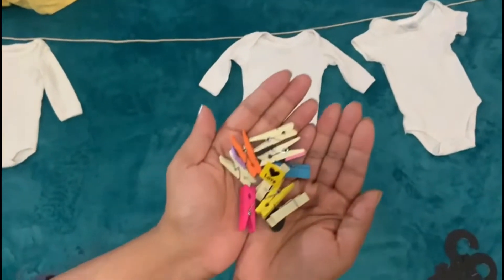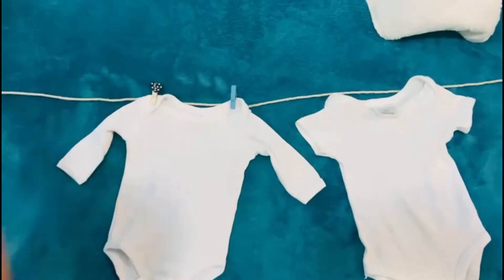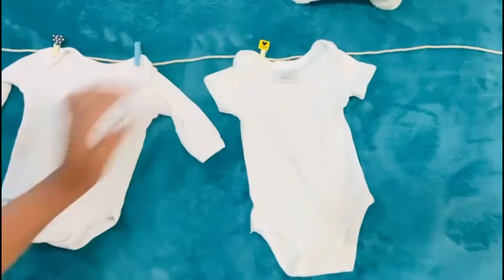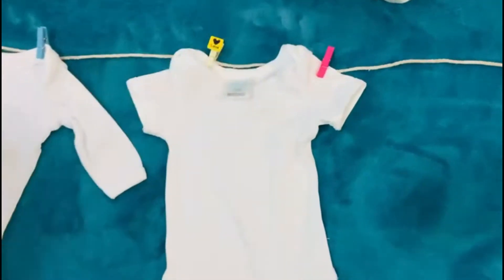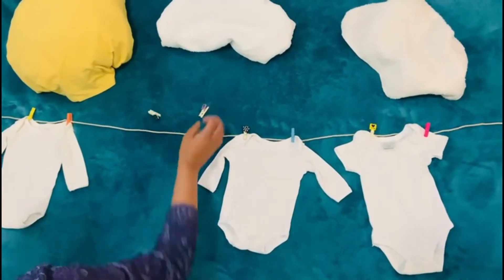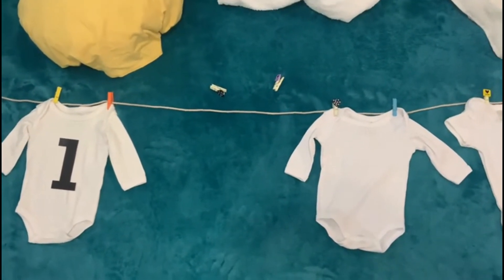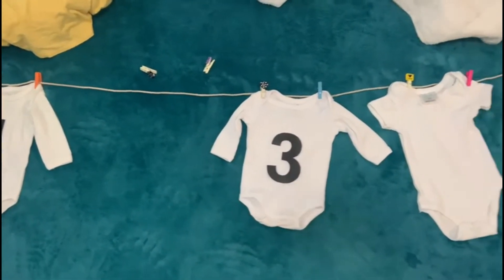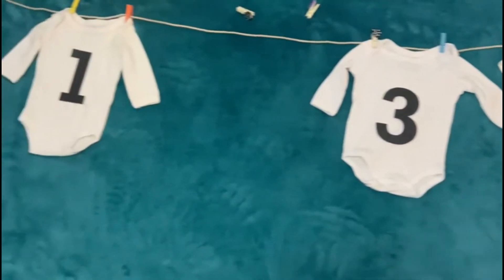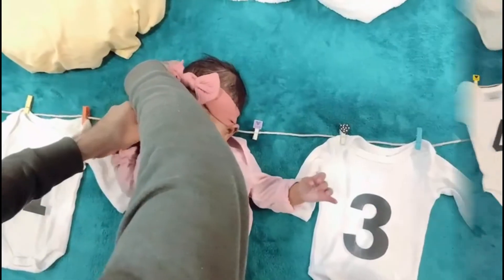I am going to add some fancy clips and bags on the line. You can use wooden or plastic clips. We have made normal printouts of numbers 1, 2, 3, 4 cut on A4 sheets — so if your baby is 1 month old you keep number 1, and for 2 months you use number 2.